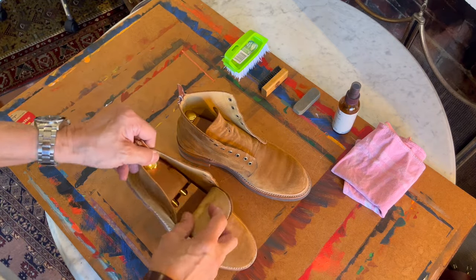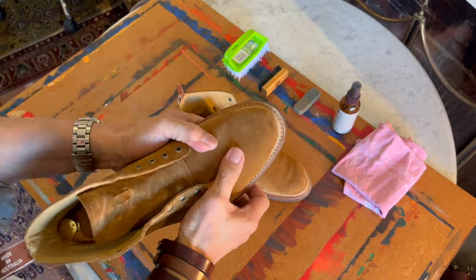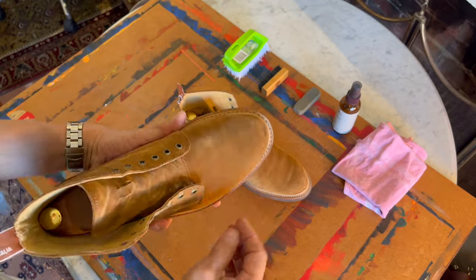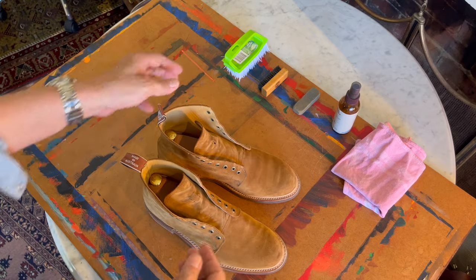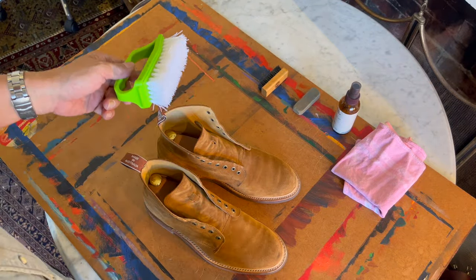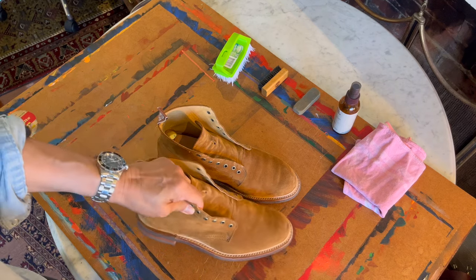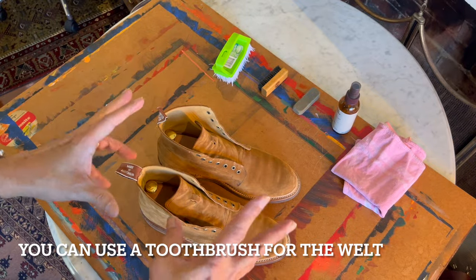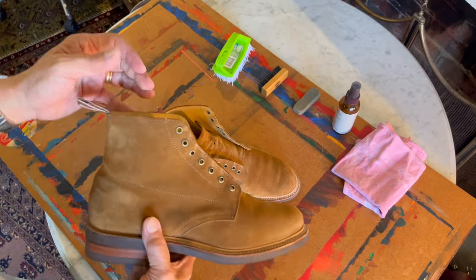You'll notice I've taken off the laces so I can get in down to the tongue, and I've inserted a shoe tree. That fills out the vamp so when I'm rubbing or brushing against it, it takes a bit of the pressure and doesn't collapse, which makes it a lot harder to clean. So: laces off, boot trees in. The products I'm going to use include a stiff nylon brush — or you could use a stiff pig hair brush — really to clean the outsole and maybe the welt area.